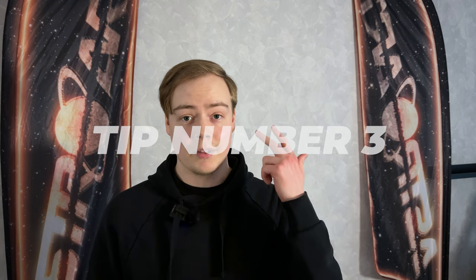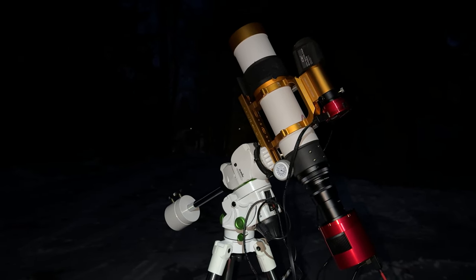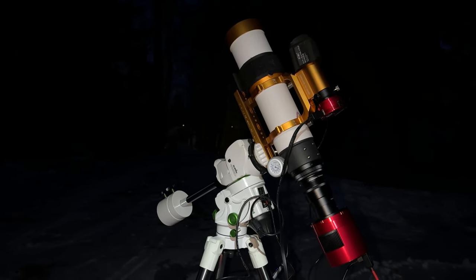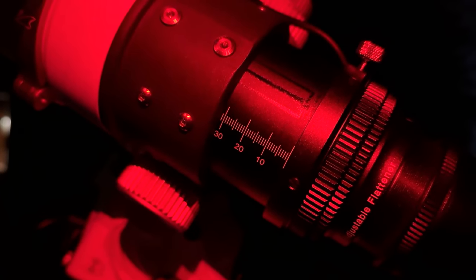Tip number three: remember to practice assembling your equipment during the day — this will help you do it in the dark. Also, if you are using a computer or any other device, check its operation beforehand. A pro tip is to mark a spot where the focus roughly will be during the day, so you are close to the focus point at the start of imaging.